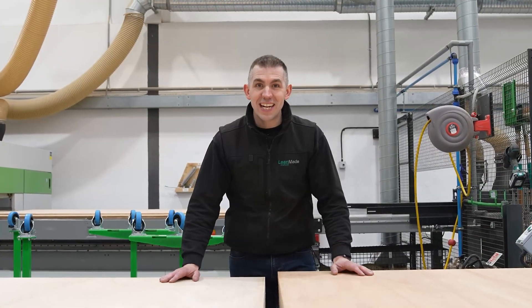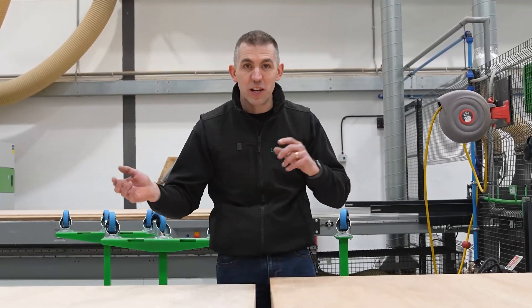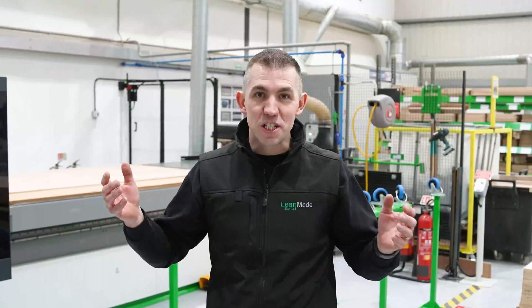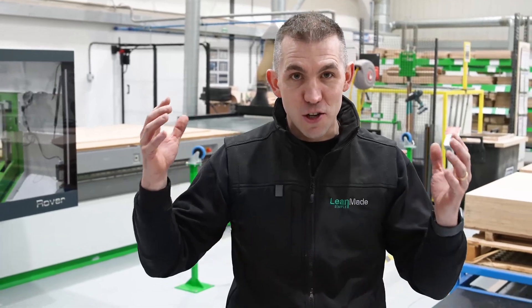One of the benefits of being connected with other lean organizations is that we share ideas between each other. Derek Holland from The Closet Doctor gave us the inspiration for this idea. We always say an improvement isn't complete until it is shared, so we invite you to share this video to inspire more people to embrace a lean culture within their organization.